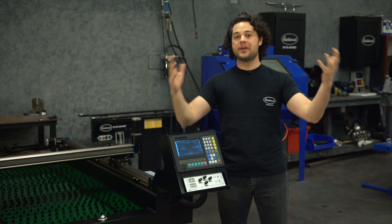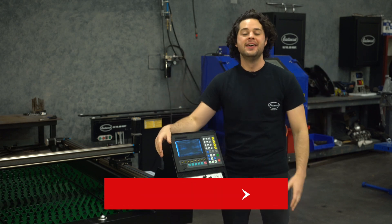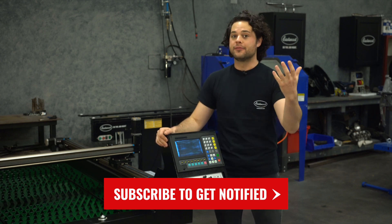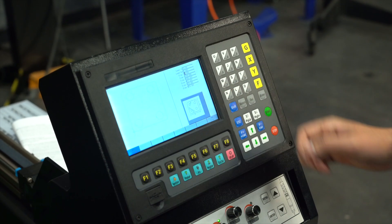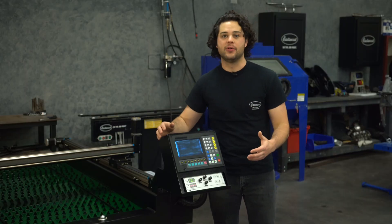So let's dive into one of the coolest new products that Eastwood has offered in a long, long time. We do have some more detailed videos about this system coming, but for now let's go over some of the really basic controls. The CNC Cut Controller has a 7-inch color LCD and 45 keys for all the controls you'll need to operate this thing.